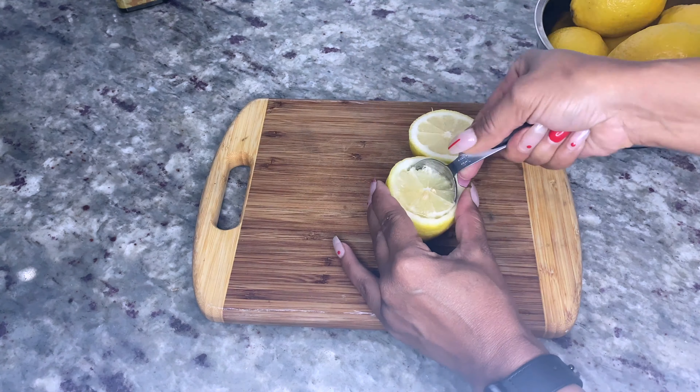Using a tablespoon, fill each lemon halfway and place them in the fridge for one hour so the gelatin can become firm and set. While the lemons are in the fridge, add a third cup of thawed raspberries and a quarter cup of simply raspberry juice to a blender on high until combined. If you don't want to use raspberries, you can substitute them for one cup of just the simply raspberry juice.